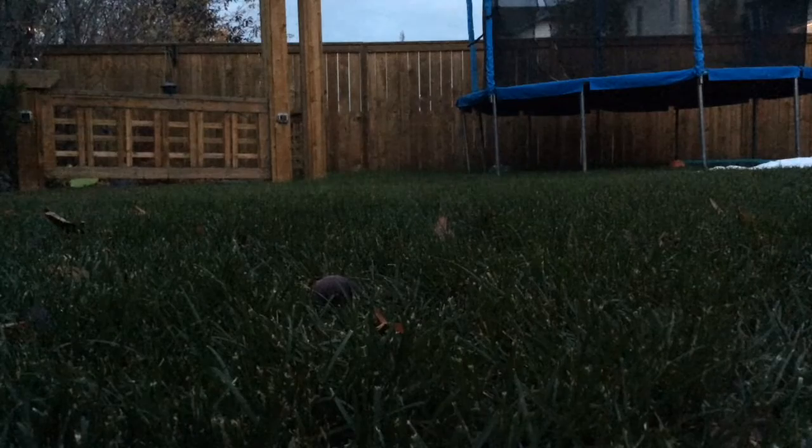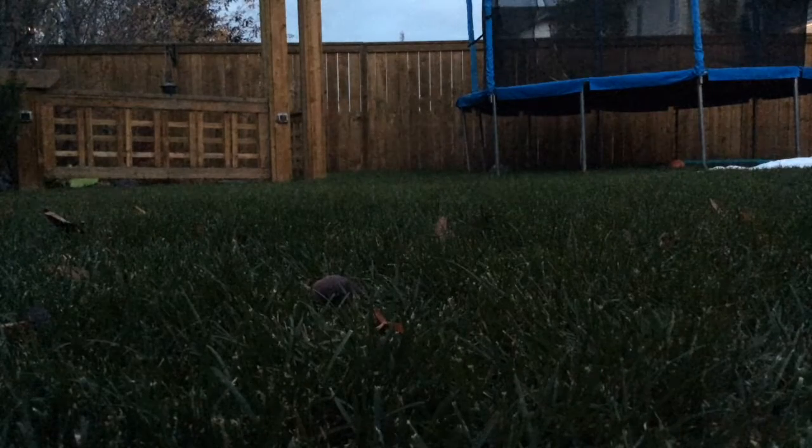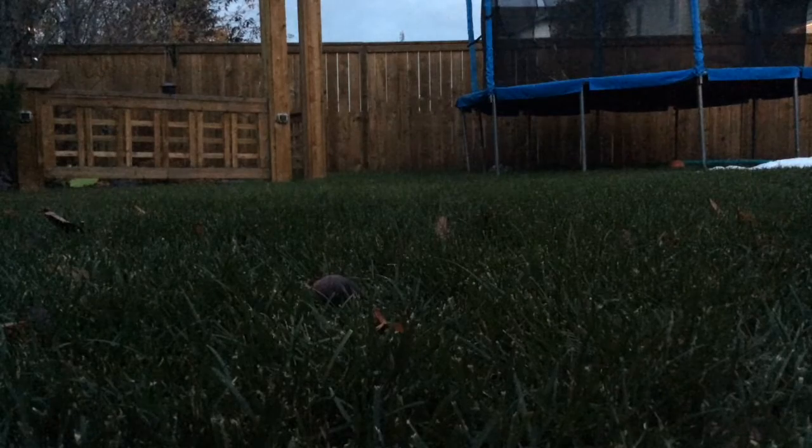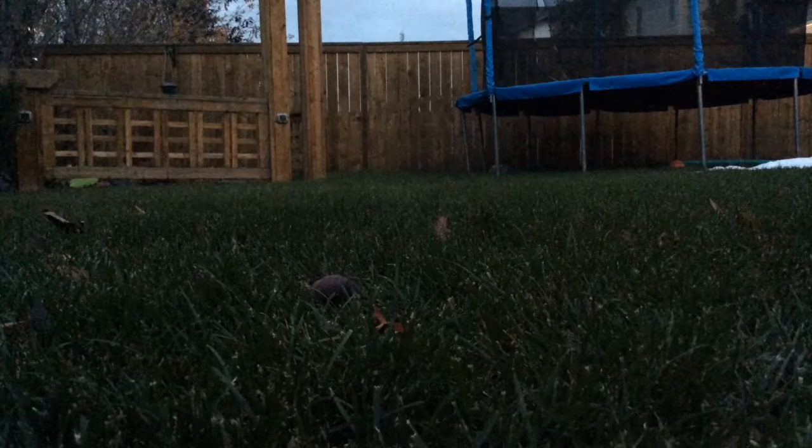Here's my first shot — that looks like it went far. Here's my second shot — that went pretty far. Now let's count: one, two, three, four, five, six, seven, eight, nine, ten, eleven, twelve, thirteen, fourteen, fifteen, sixteen, seventeen, eighteen — eighteen feet for the first shot.